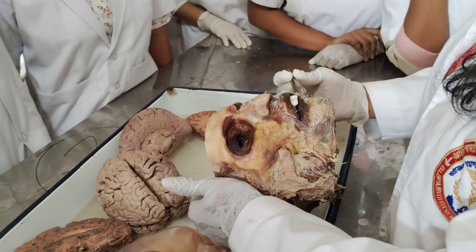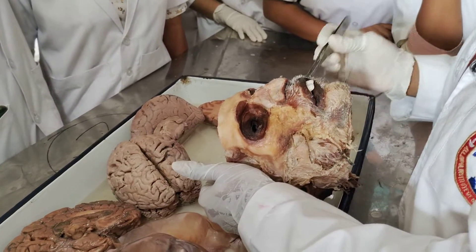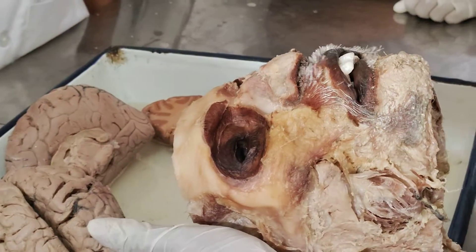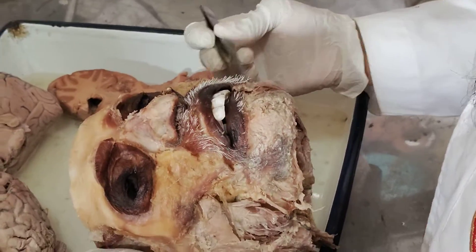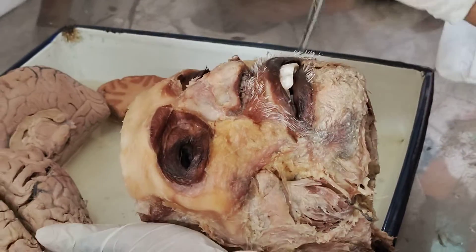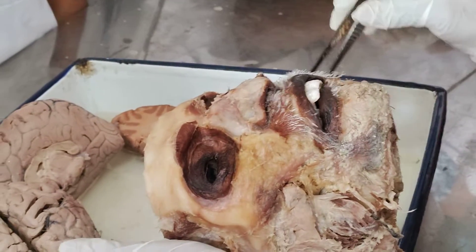In the orbicularis oris, you have the intrinsic muscle and the extrinsic muscle. The intrinsic — from the skin, it will enclose your mucous membrane. The extrinsic — from your cheekbone, even from your mandibular part, there are some muscles going. Three muscles will be going and forming the modiolus, and you have five muscles that are enclosing the orbicularis oris.